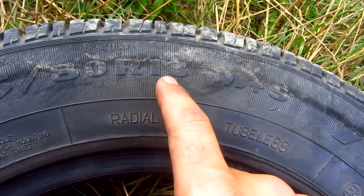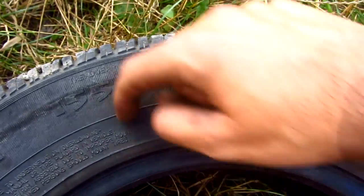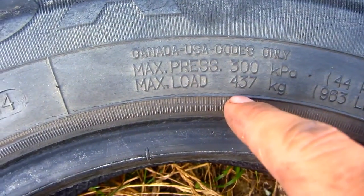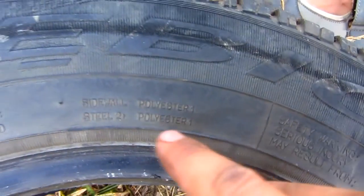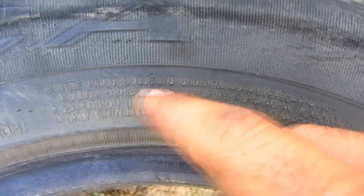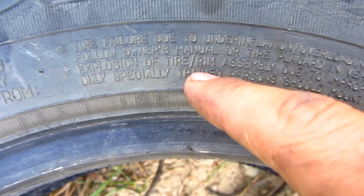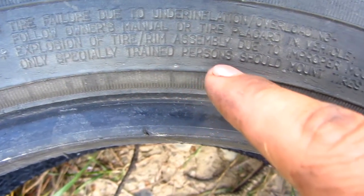It is radial — referring to those lines that run through the tire — and tubeless, meaning it does not have an interior rubber tube. Maximum load is 437 kilograms, maximum pressure 44 psi. It's a polyester and steel tire. The warnings state: tire failure due to under-inflation and overloading — follow the owner's manual or tire placard. Also, explosion of tire or rim assembly due to improper mounting — only specially trained persons should mount tires.